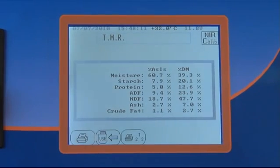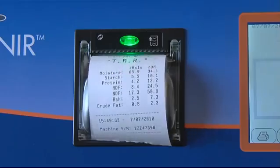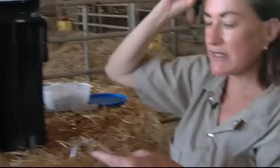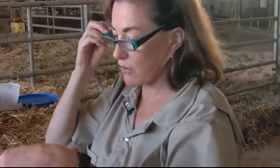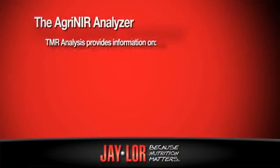I can print it off. And this is what I would give my producer, or what my producer would actually take for themselves. On this piece of paper,